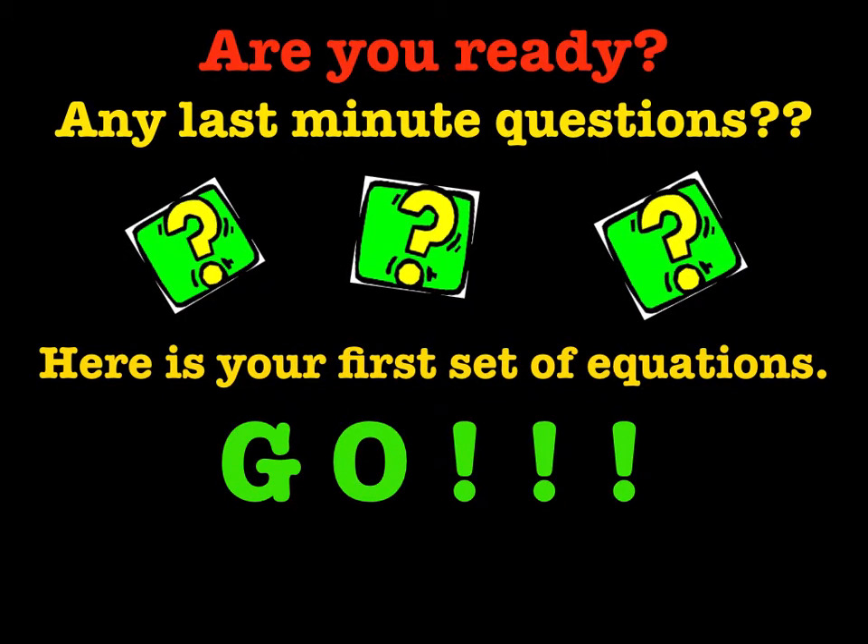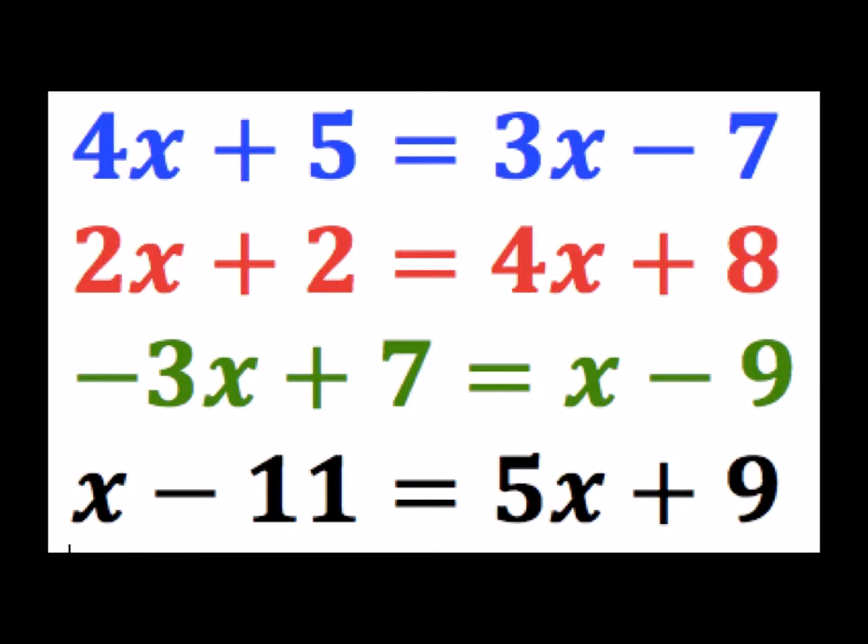Are you ready? Are there any last-minute questions? Here is your first set of equations. Go! This is where students write the problems down, pass the card, and go through the process I just described.